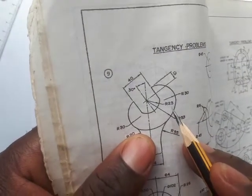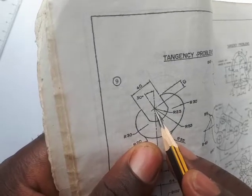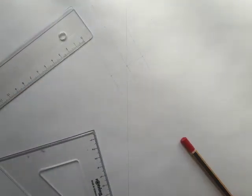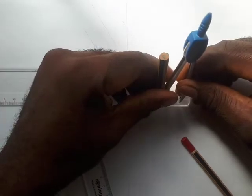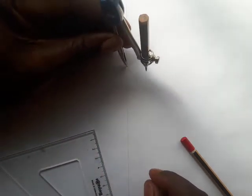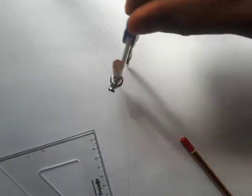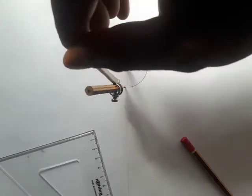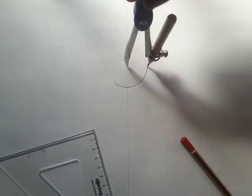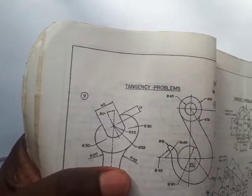The radius here is 23. Stretch 23 on your pair of compasses — that's 2.3 on the scale. Place the needle at the center and draw an arc to just touch these two parallel lines. So we have that arc already.